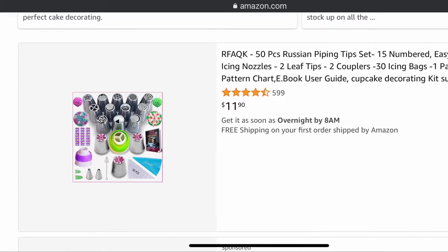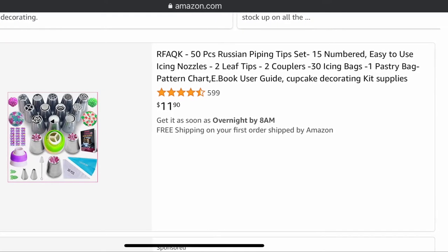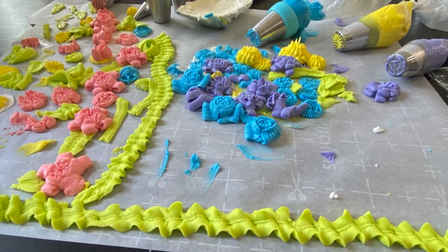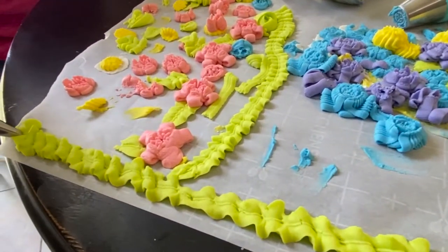I ended up getting a set of like 20 tips for pretty cheap on Amazon — I'll leave a link in the description if you want to take a look. After watching some of her videos I felt like I was ready. Before using soap I wanted to test with buttercream so I could get the hang of it first. As you can see I went a little crazy.